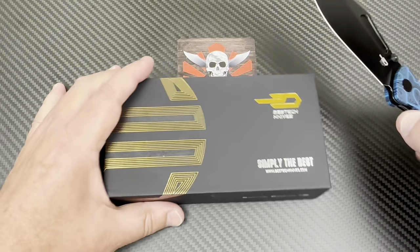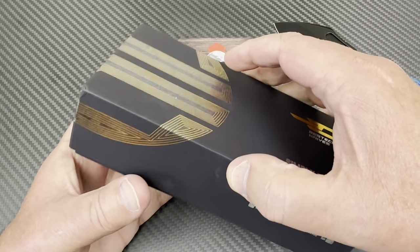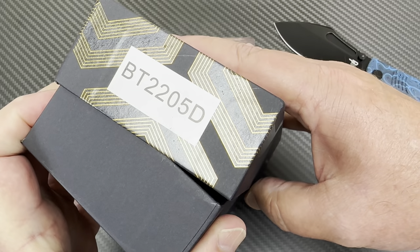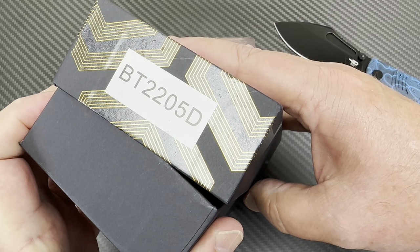So here's the best. It comes in a nice box, and it should, because it's a nice price. Yikes. This is the BT-2205 Delta Loch Ness.